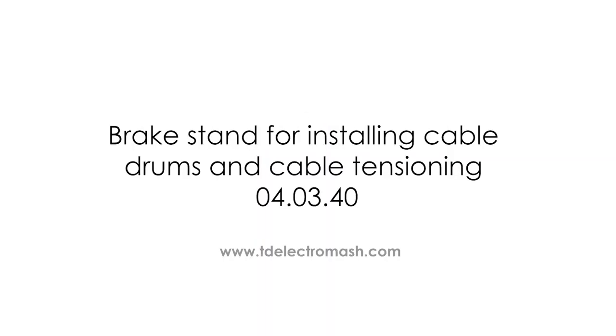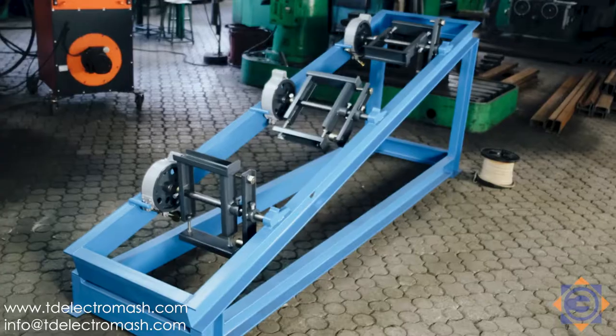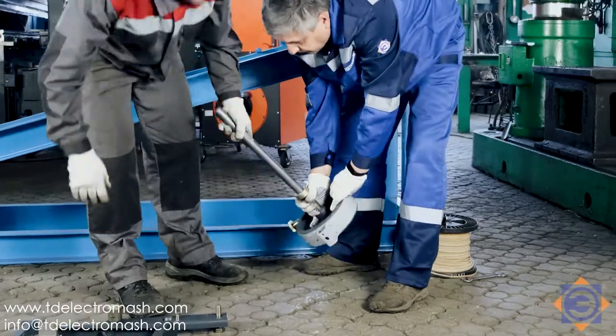Brake stand for installing cable drums and cable tensioning, model 040340. The stand is designed for installing cable drums and for cable tensioning due to breaking of the drum when winding the cable. The stand consists of a metal frame, three shafts with a brake, and a set of devices for mounting drums with cable.